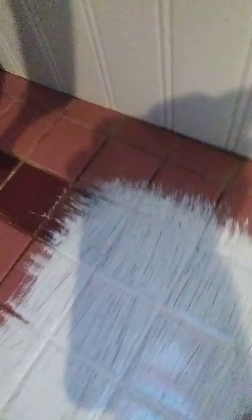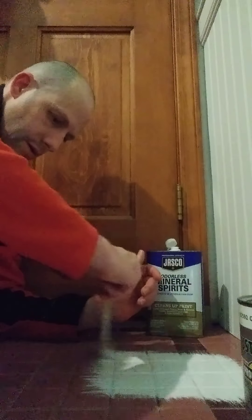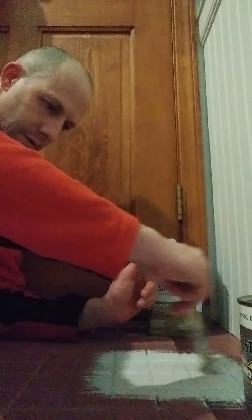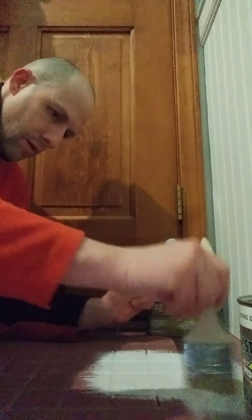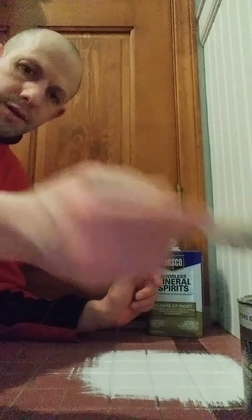This is going to cover the entire grout, and this may also require two coats. Here we are with the first coat — I'm going to apply a little bit more to the area. The nice thing about a protective enamel is it's a self-leveling product, so the brush strokes kind of work themselves out as the paint settles onto the surface.